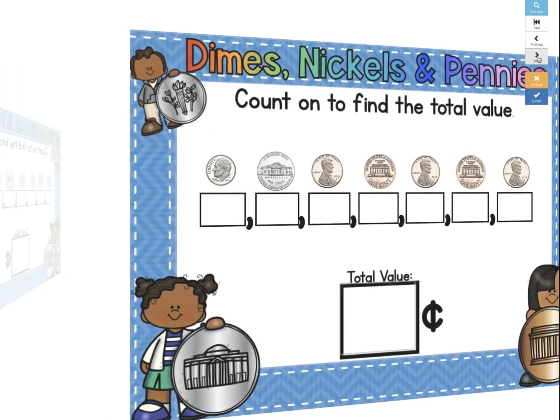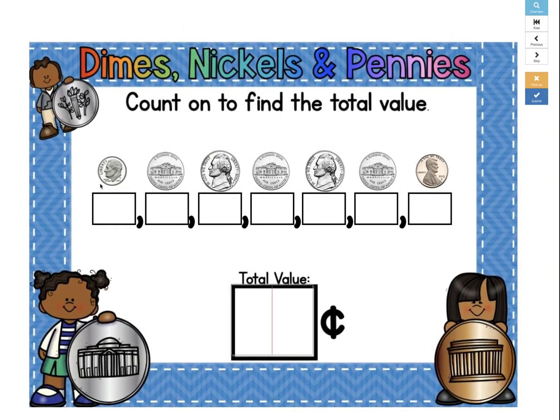Let me show you what happens if you make a mistake. Let's say you start here and you say that the value of your dime is 10 cents, plus 5 more is 15. So 15, and now we can count by 5 with all these nickels. So 15, 20, 25, 30, 35.